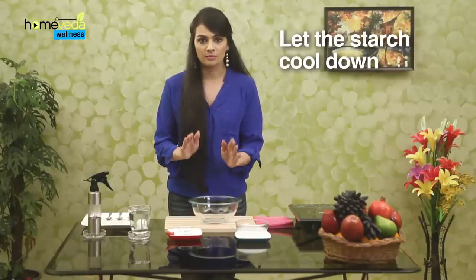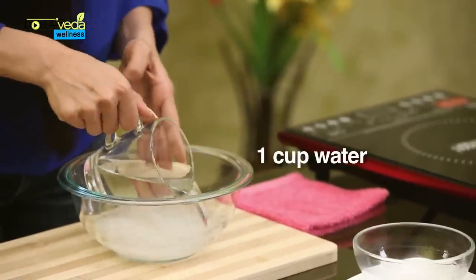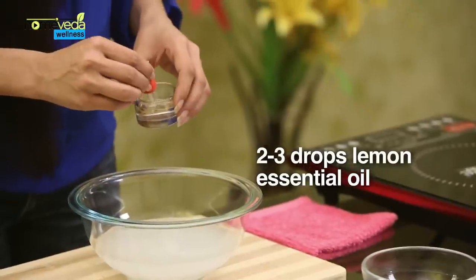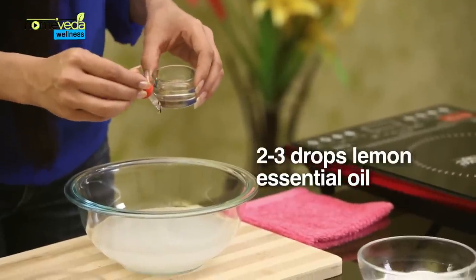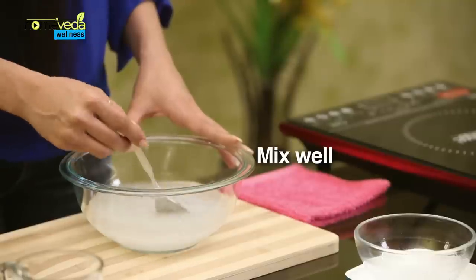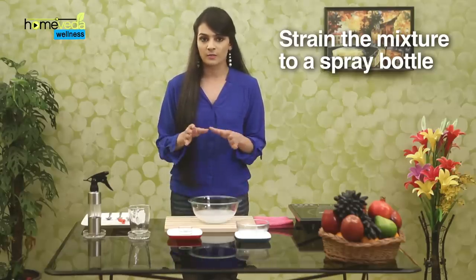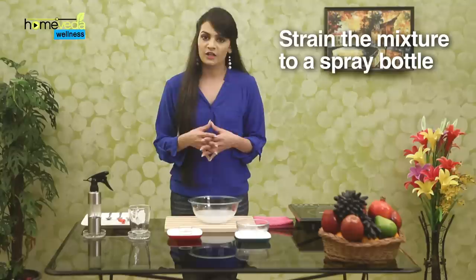Let the starch cool down completely. Once it has cooled down, add 1 cup of water to the starch. This will help to dilute it and make it thinner in consistency. Add 2-3 drops of your favourite essential oil — we are using lemon essential oil here. Mix this well, and with the help of a sieve, strain this mixture into a spray bottle. Your starch spray is ready to use.